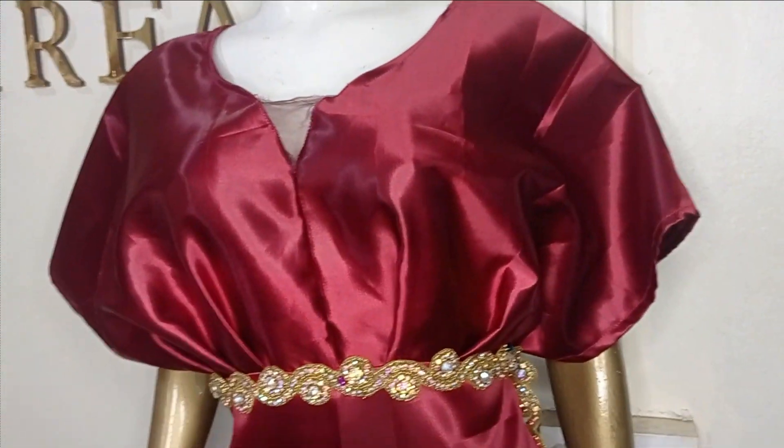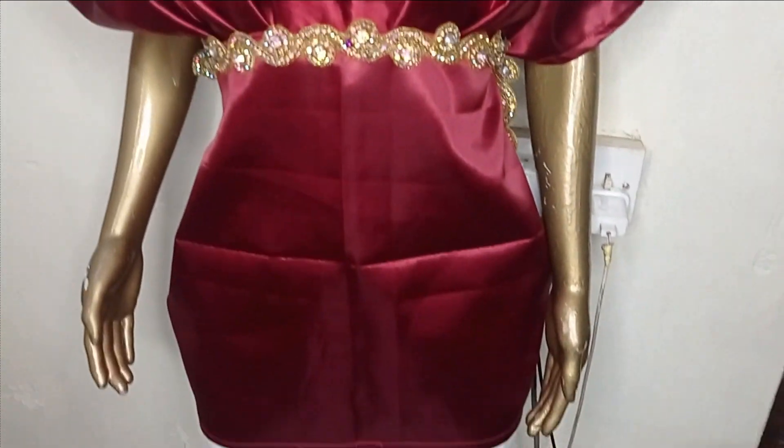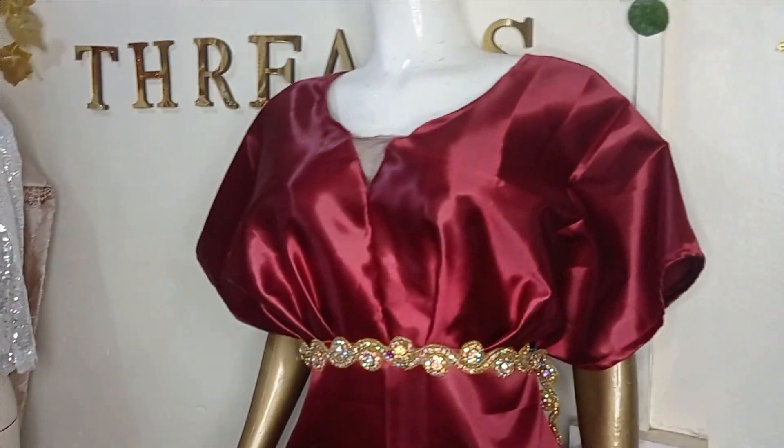Welcome back to Library Tracks YouTube channel. In today's class we will learn how to make this beautiful Batwick Illusion Dress. It's a very simple tutorial and it's beginner-friendly. This is something you would like to learn, so kindly stay tuned to the end of this tutorial.